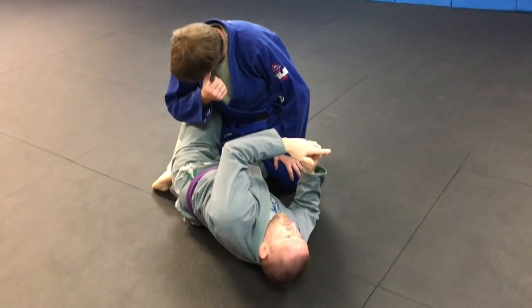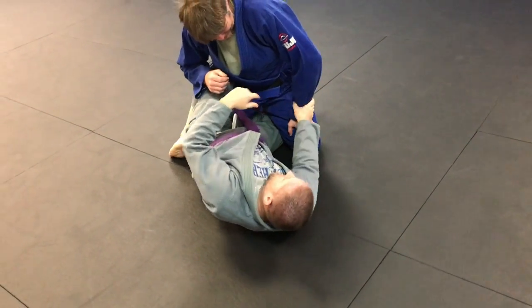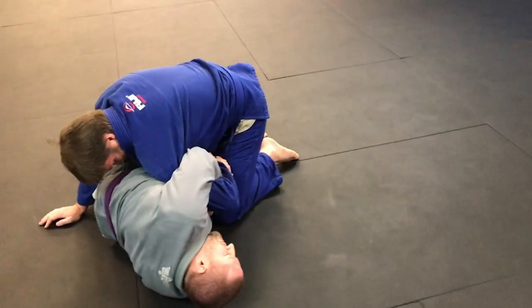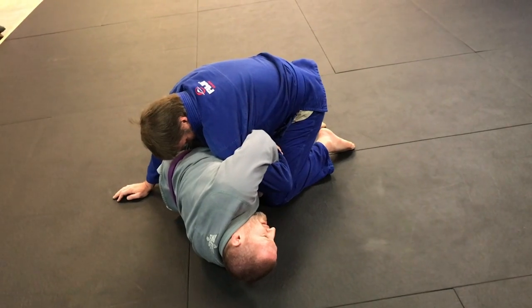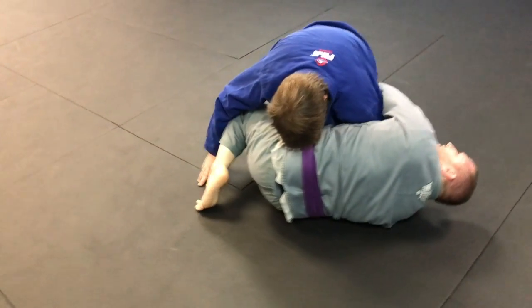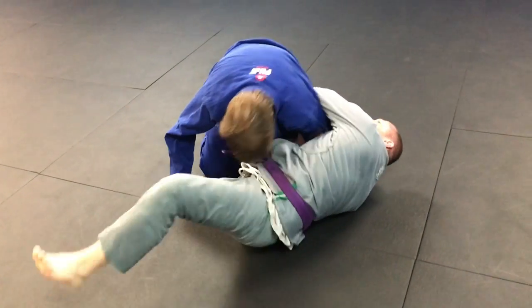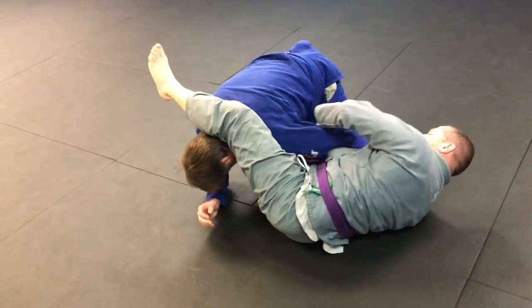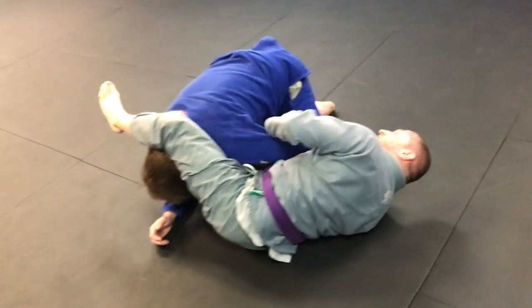It's a different variation of a Kimura finish from your half guard. So you have your Kimura gathered up. Depending on how he reacts, I'm gonna free my top leg and I'm gonna swing it to the outside over his head. I put my thigh on his head and push him away while I'm keeping his chest or his arm pinned to my chest.